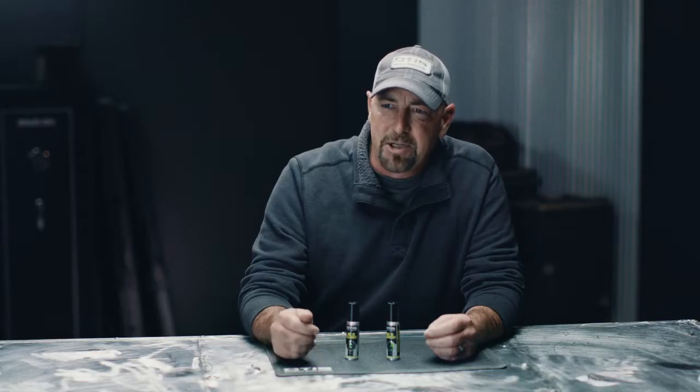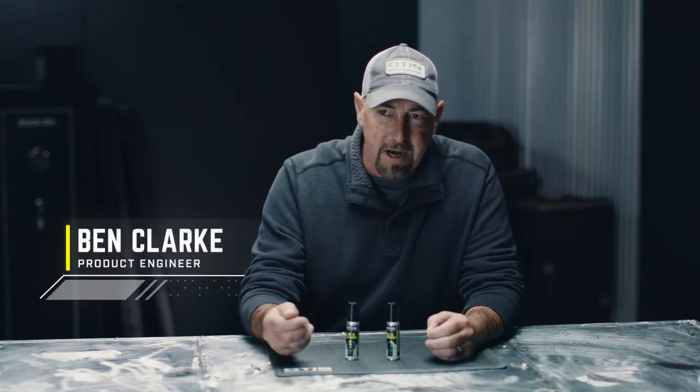My background is in creating application-specific lubricants for the semiconductor and aerospace industries. In aerospace, these lubricants are mission critical. They cannot fail.